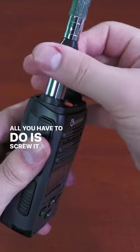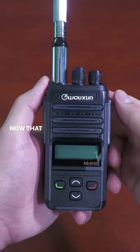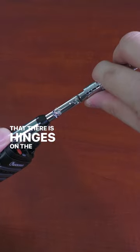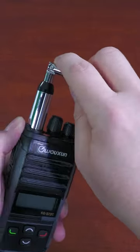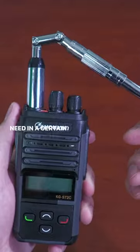All you have to do is screw it onto the top of the unit and you're good to go. Now that we have the antenna connected, you can see that there are hinges on the antenna itself, which allow you to bend it at multiple angles depending on what you need in a certain situation.